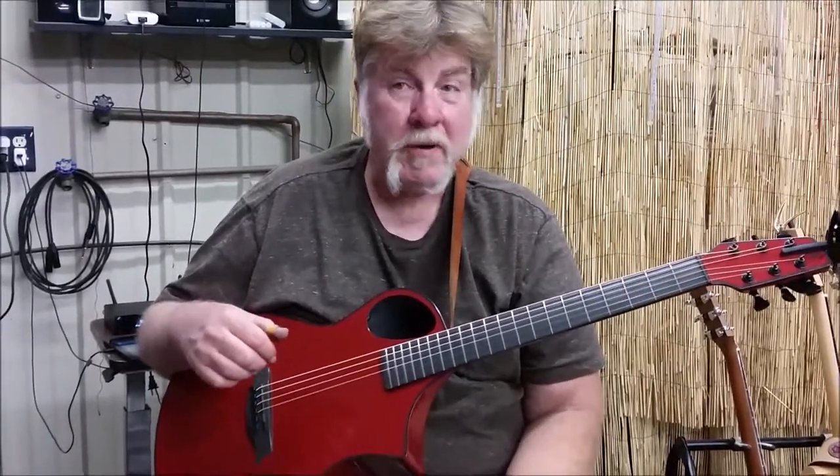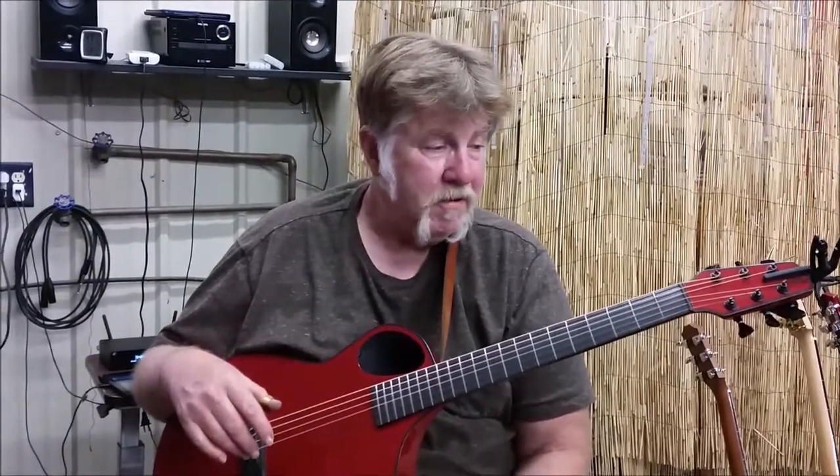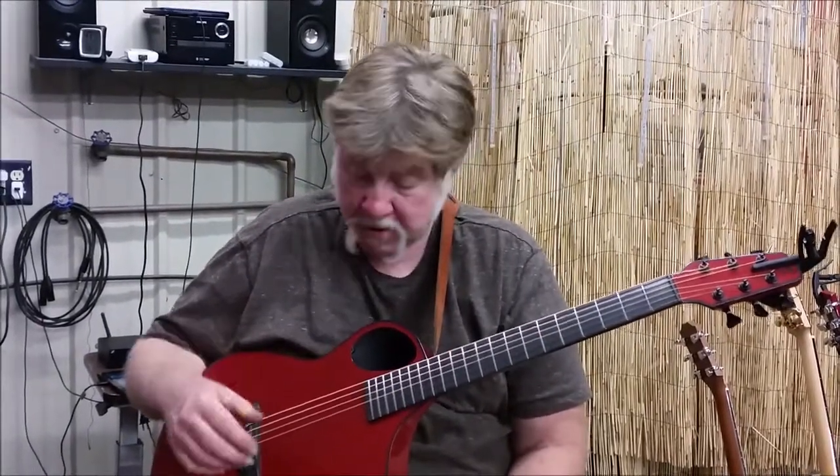Some of the things that are great about this guitar, other than the sound: it stays in incredibly perfect tune, which if you know me, that's huge. Impervious to any kind of weather. Don't have to humidify it. Sounds great through the pickup.